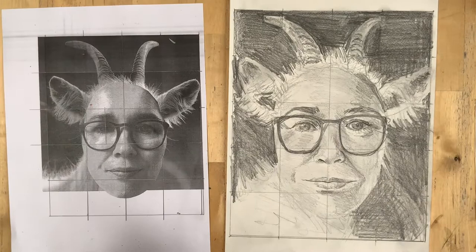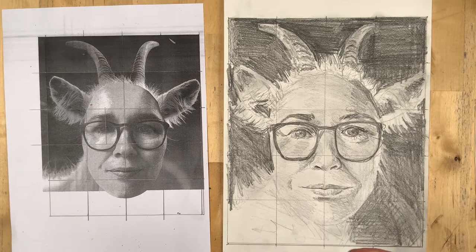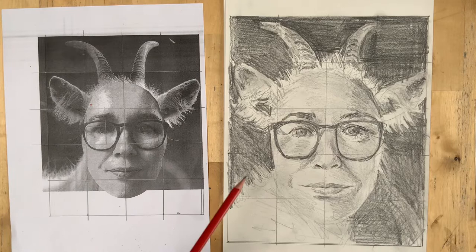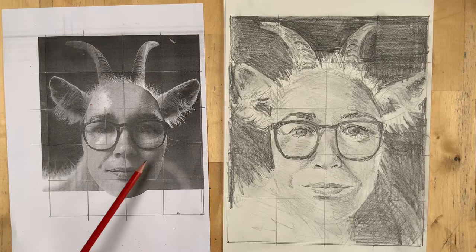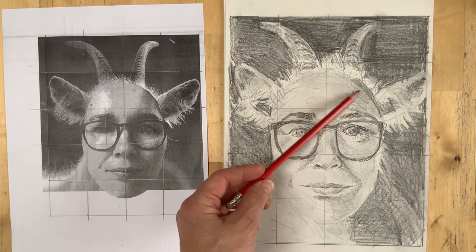I've got my drawing up to about here. If you noticed in that sped-up video, I had to sharpen my pencil a few times — make sure your pencil stays sharp. Looking at it now, I think things are more or less in the right place, but as I squint at it I can see these areas around here need to be a lot darker. I need to go darker, so I'm going to have another go at that.